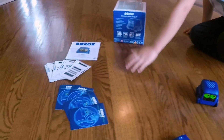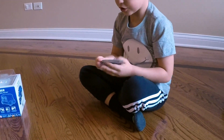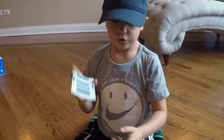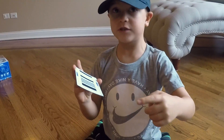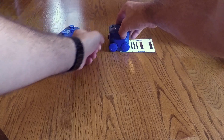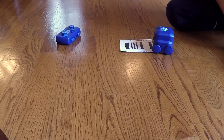Also, he comes with these cards. So what do the cards do? They help you do it. You press the back for two seconds and he rolls over it. So he scans the cards and then he can play the game. There it goes.